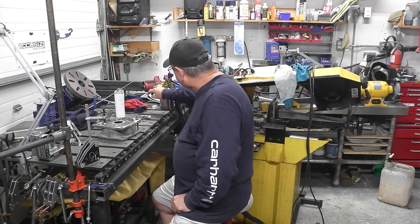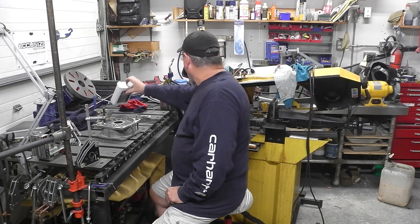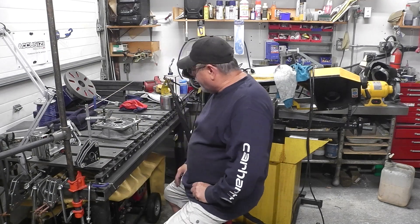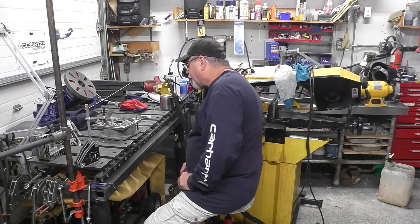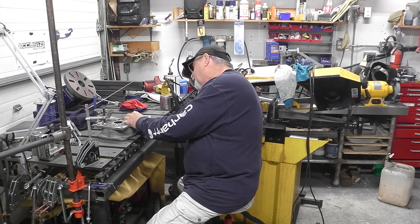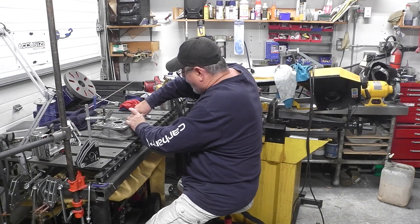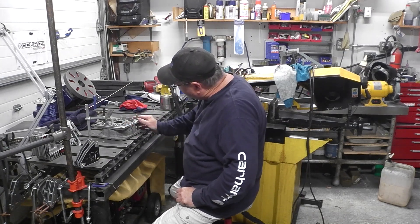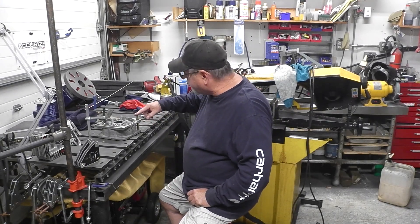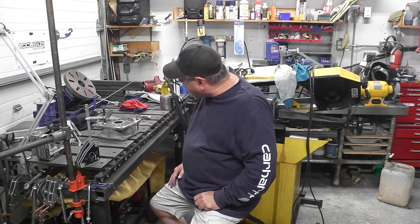I'm going to use a zirconia electrode, 1/8 inch. And we're going to try to feed a little aluminum in there. I might have to give this a preheat with the torch quickly to get that heat on there. My welder is good for 250 amps, my TIG torch is good for 250 amps. So I'm going to give it a little bit of a preheat and put a clamp on top there.